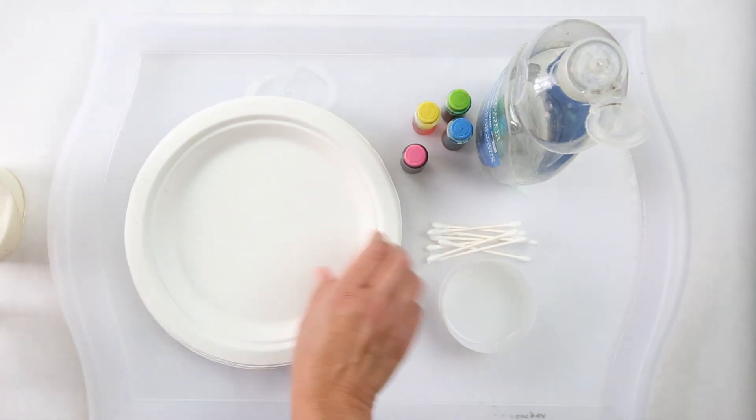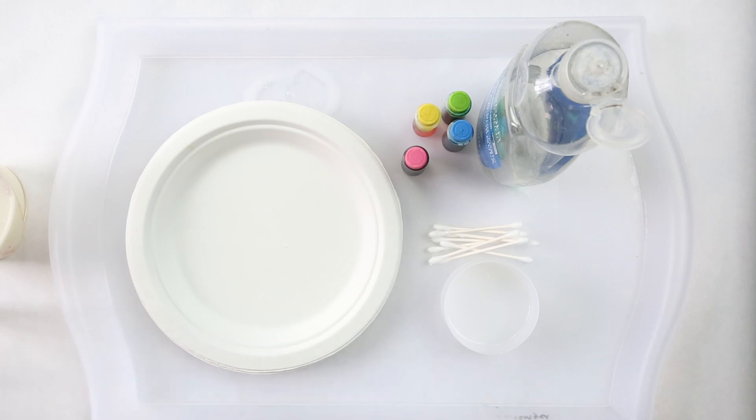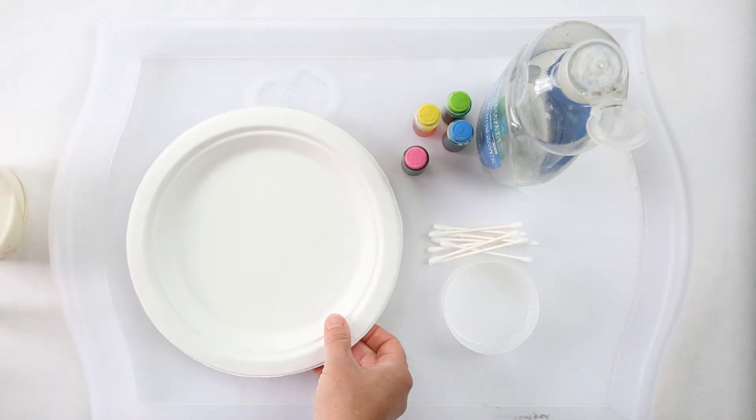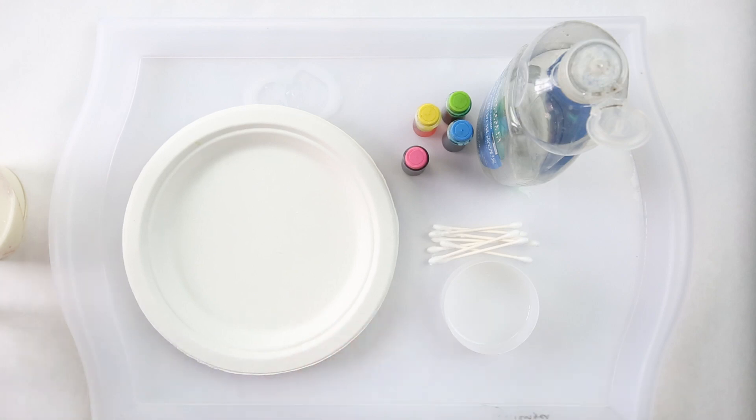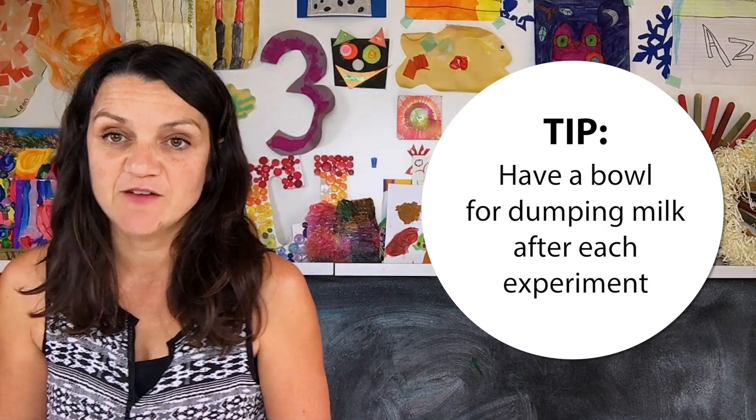The first step is you want to have some type of shallow container. I like to use plates — you can use a paper plate, but since we're going to be using a lot of liquids you might want to get coated styrofoam plates, just something simple and disposable. Another tip is to have a pouring area, like a piece of Tupperware, that you can pour the milk into after.